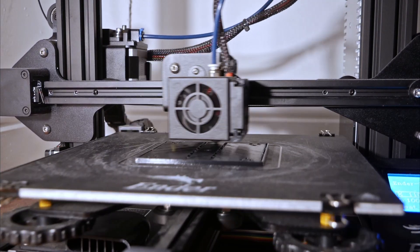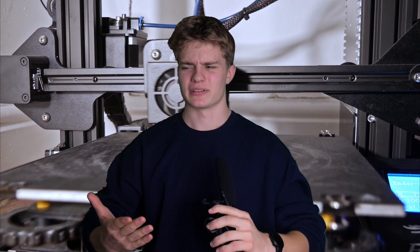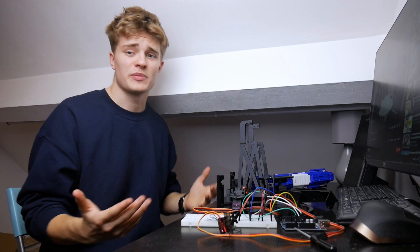Now I can't just slap this on top and call it a day - it's way too heavy for this setup, and it needs a proper mount for the camera and a way to pull the trigger. That means I need to do a whole bunch of 3D modeling and printing. I was going to do some cool time-lapses of all the parts printing, but my camera ran out of battery, so that's all you're getting. Now I can slap all this together, modify the code a bit, and we'll be in business.